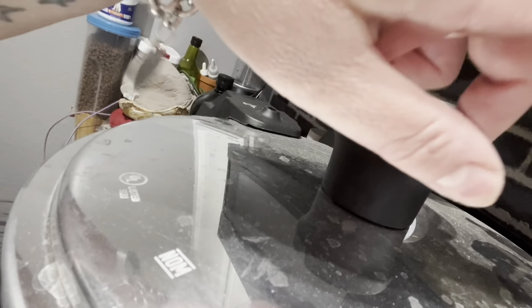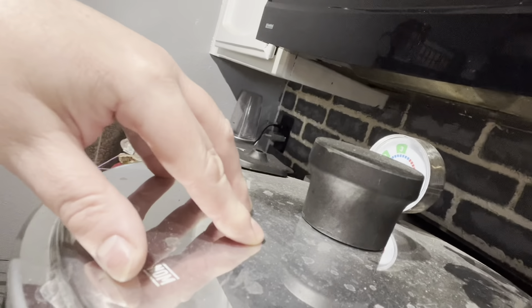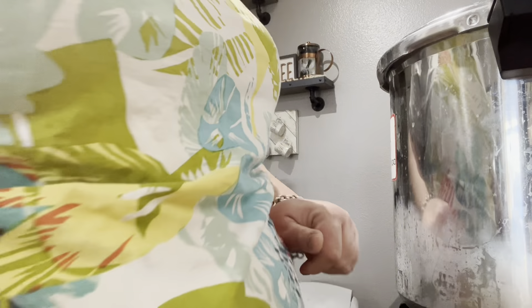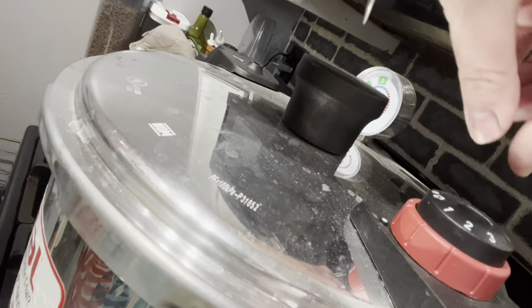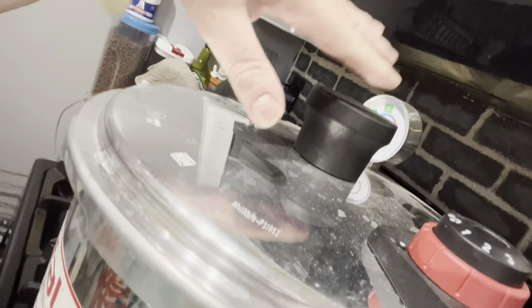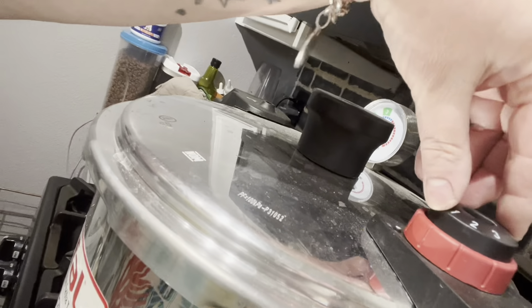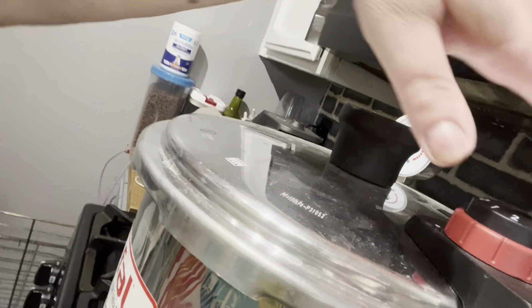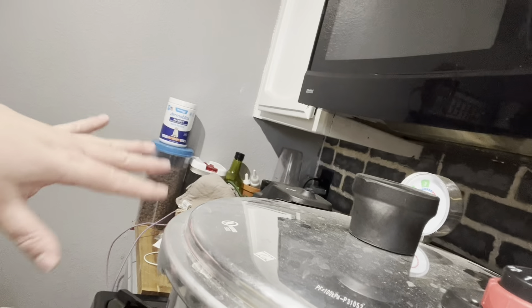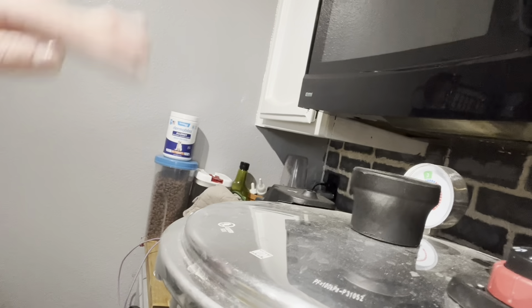Come in closer — see this little thing here? That's venting the steam. We're going to let it come to a full boil and it'll start to spit out steam. So we leave it on venting, and after it starts steaming we set a timer for 10 minutes and let it fully steam. Then we move it to number three for our altitude. We'll let this come to a full boil until it starts steaming and we'll be back.